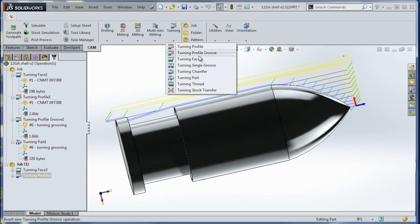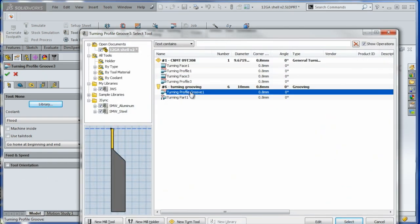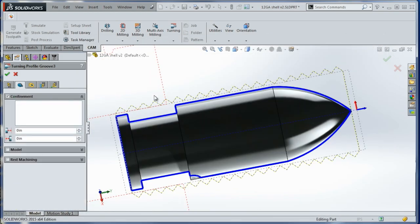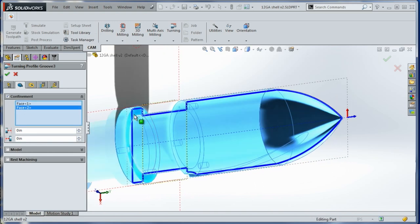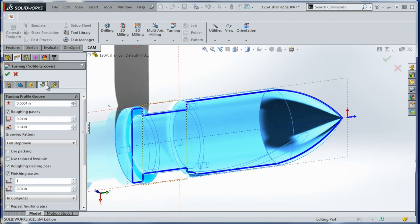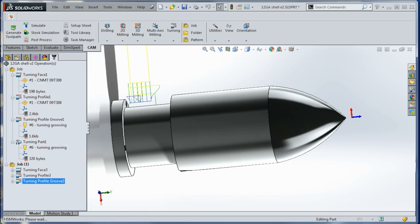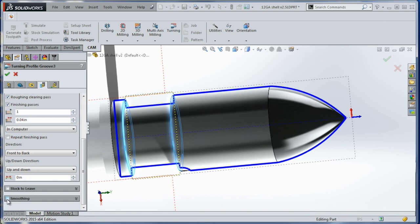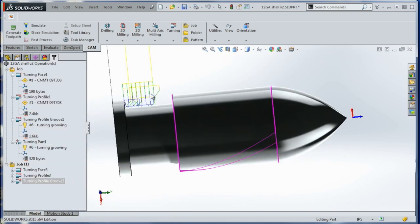We've got to do a profile groove. We'll choose from our library a grooving tool, and we'll use that confinement to force it to stay within these two faces. We get a toolpath. Let's go back and edit — we'll do smoothing again and a finished pass of only 0.01. It should hug us a lot closer. Perfect.